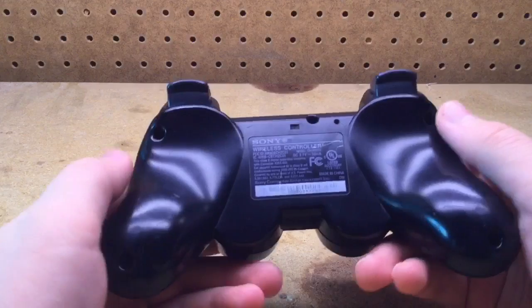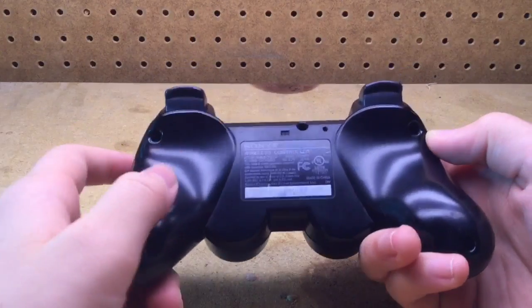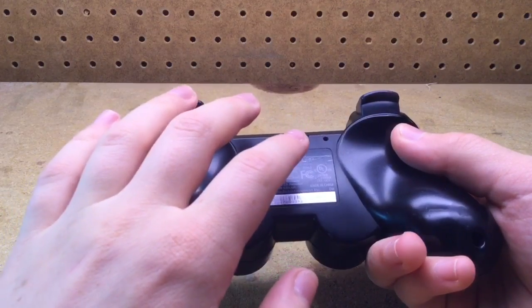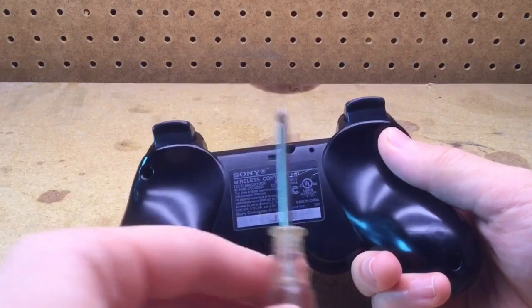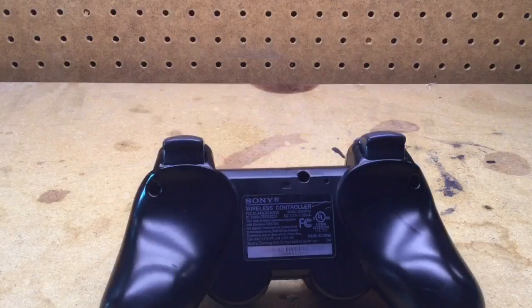First you want to go to the back of the controller and remove the five screws on the back. They're all the same size, just like on the DualShock PS3 controller. Take a fine Phillips head screwdriver and remove all five of the screws.